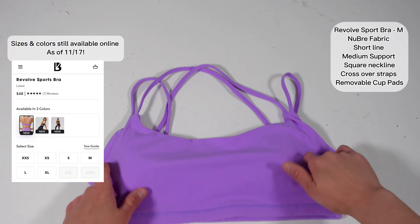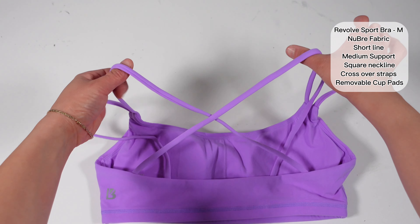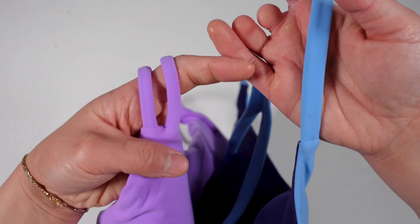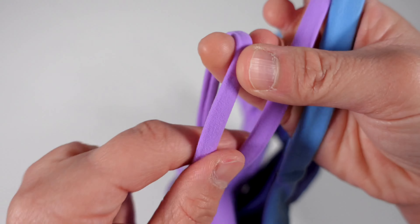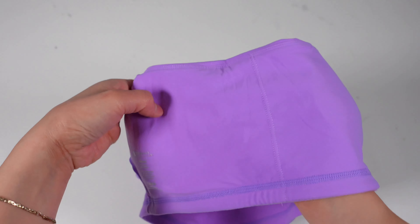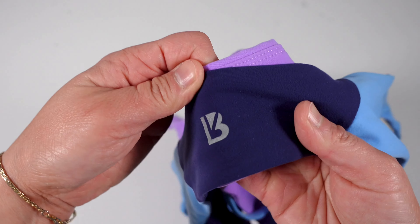The new Revolve Design sports bra is a short-line sports bra made of NuBre fabric, light to medium support, with a very subtle square neckline. Two straps lead into the back where they go into a multi-crossover detail — one strap makes a large X across your back, while the other straps cross over for smaller X's towards the base of the bra. Comparing this to the Aurora sports bra, the Revolve sports bra straps are not as wide, but they do lay flat and have tucked-in stitch details so they won't itch. It does have removable cup pads with a separation for the bust pads so they won't move.